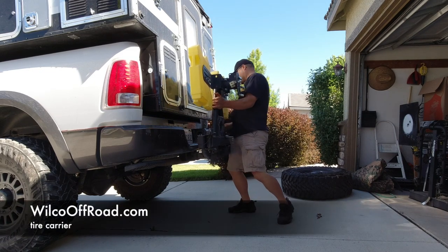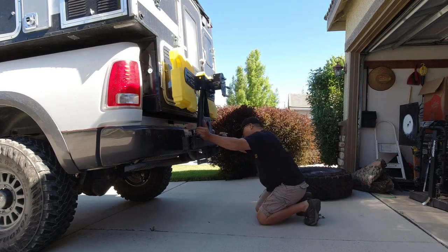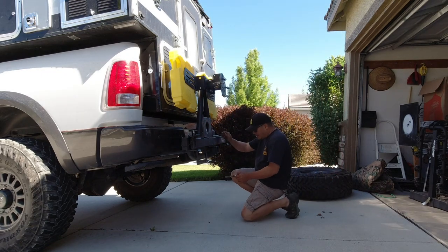This tire carrier is made by WilcoOffRoad.com. It's designed to carry a full-size spare on the back of your hitch. This one has some brackets to carry extra fuel and water. Make sure you put your locking pin in here.